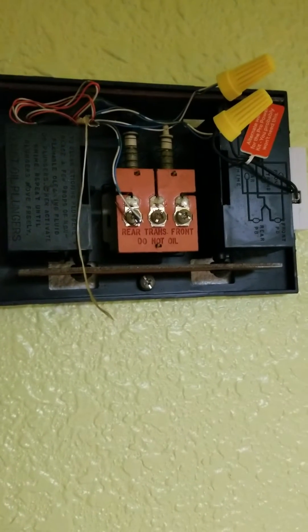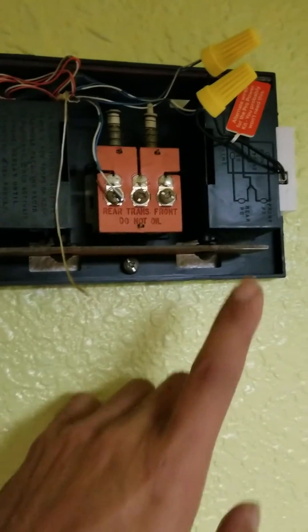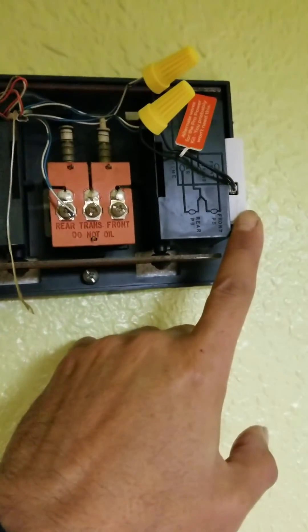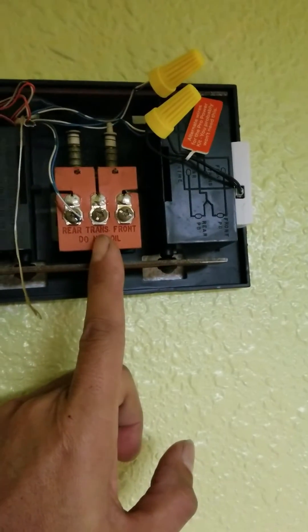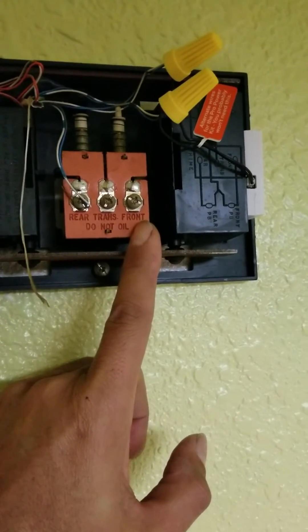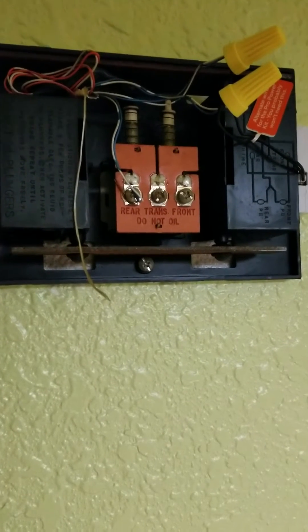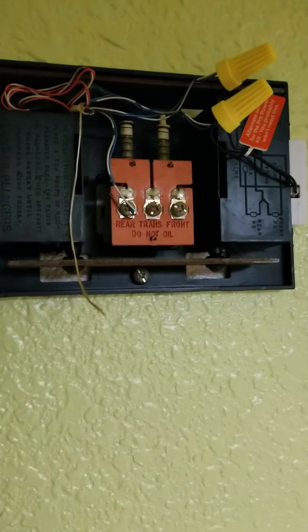I went online, went on YouTube, and this guy said all you have to do is disconnect the ring device power completely and twist the wire coming to this and the wire coming to this together. That will bypass the house bell and provide more power to the ring. I did that, but it was still a little laggy.